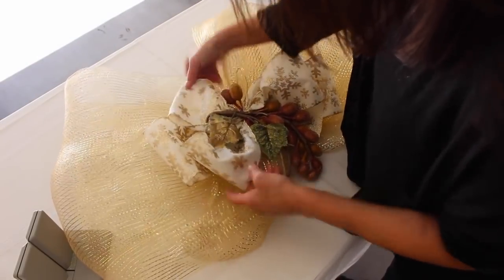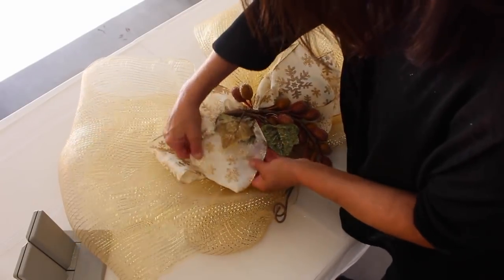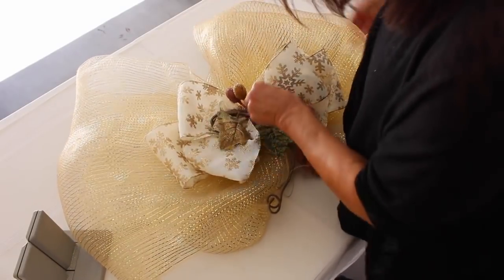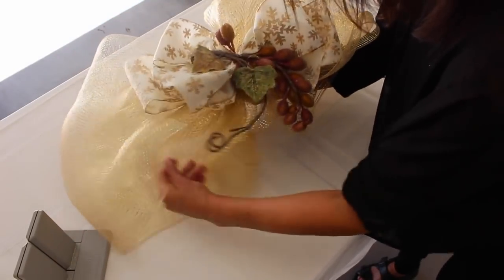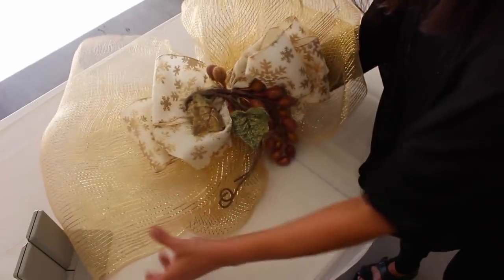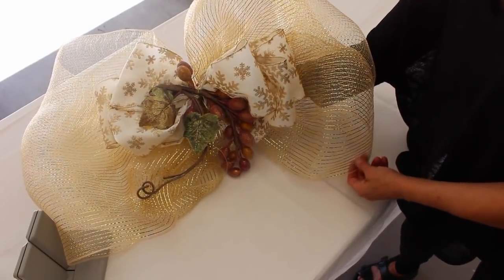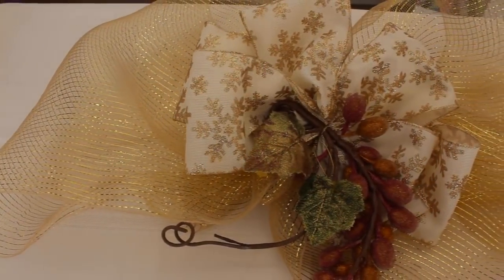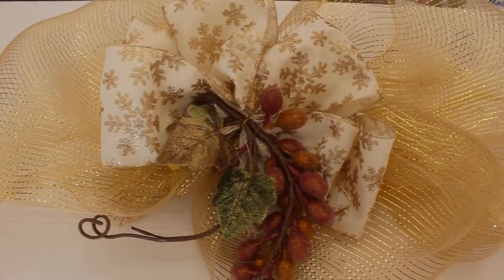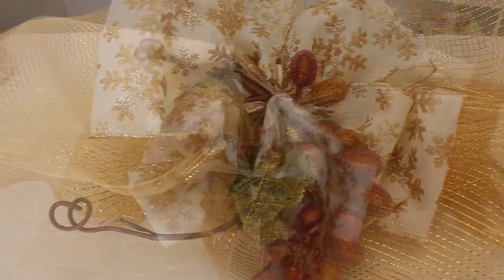And now you have an absolutely beautiful designer bow. This can go on a door, on a mantle, or be a beautiful tree topper. If you were to buy that in the store, believe me, you'd spend $30 or $40 for it — and this took me no time at all to make and maybe cost about $5 or $6.